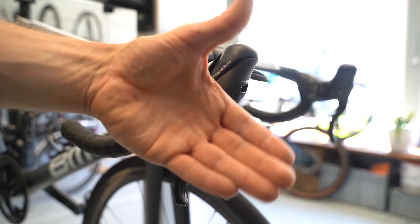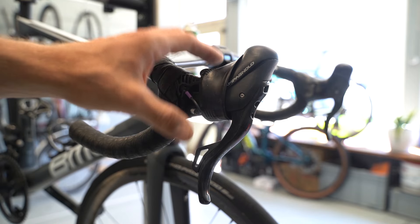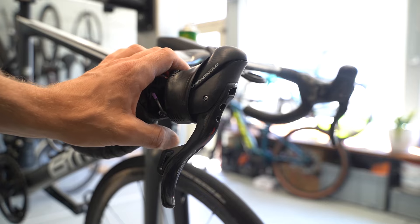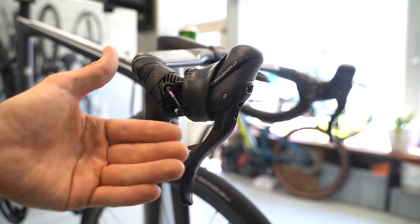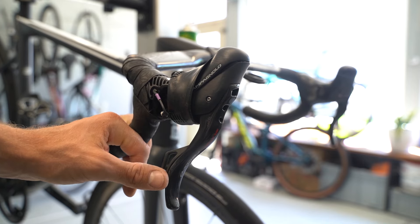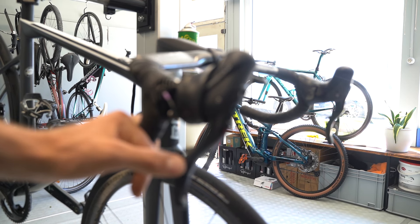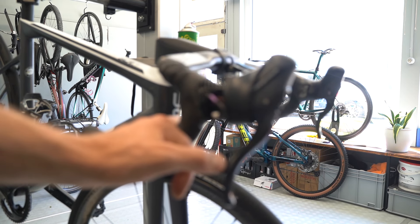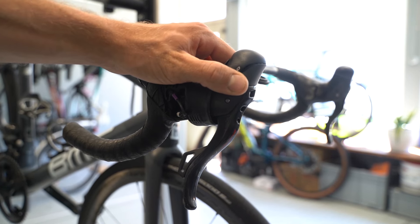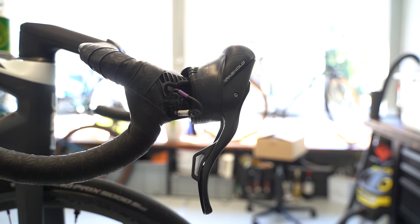With mechanical shifting you need more effort — you need to really tilt the whole lever if you're on Shimano, or tilt quite far on Campagnolo, and even then shifting isn't guaranteed. With electronic you're more detached from the groupset — no mechanical cable, just an electronic signal. And that was the problem: the signal was not being transferred.